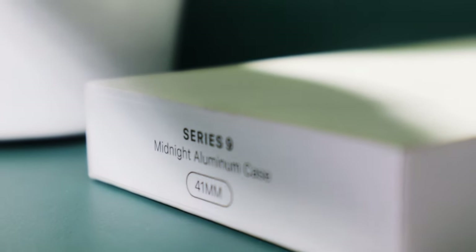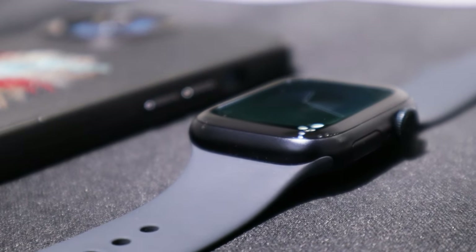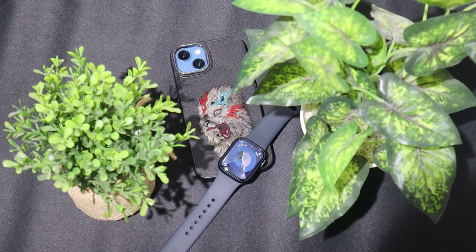If you're here, it means you purchased the brand new Apple Watch Series 9. Congratulations on your new device! In today's video, I will guide you through the simple steps to connect the Apple Watch Series 9 to the iPhone. Stay tuned for a clear and easy to follow explanation.